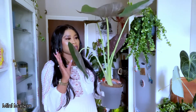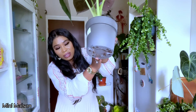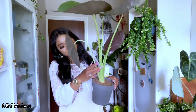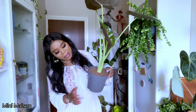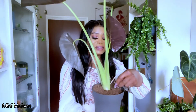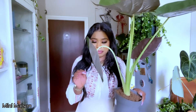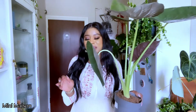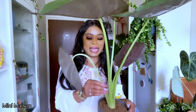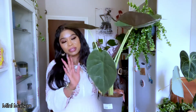This Alocasia Wentii is in a 17-centimeter pot and it cost me 18 pounds. I'm not going to repot it yet, but the roots are starting to come out, so probably in a couple of months — maybe end of September — I'll repot it. The soil is really dry so this is going to need watering. I've cleaned all the leaves today and I have something I use for spider mites, so I'm going to use that to make sure there's nothing hiding anywhere. I absolutely love this plant.